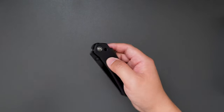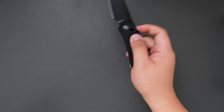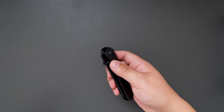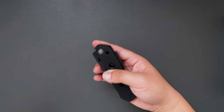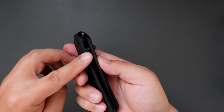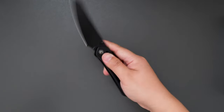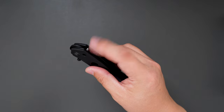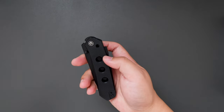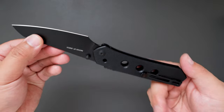The lock works perfectly — there's no lock stick at all. The thumb stud open works perfectly as well; the thumb stud placement is perfect, easy to access. And you can use the super lock to open and close as well. Yeah, super cool knife — black on black.